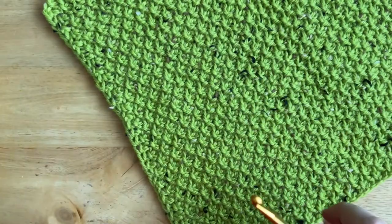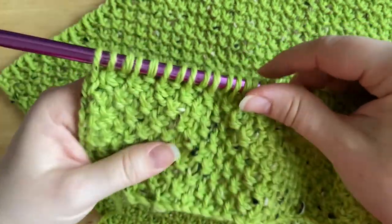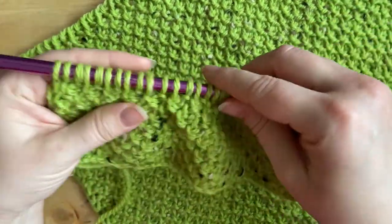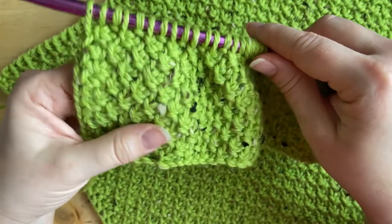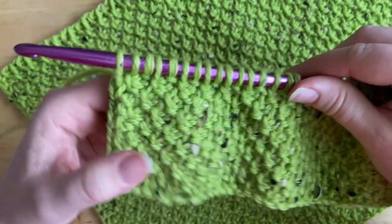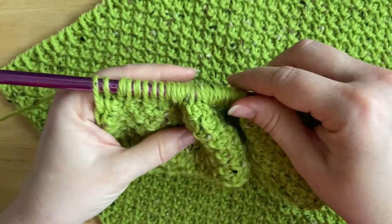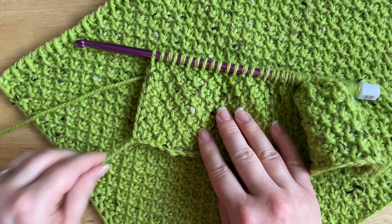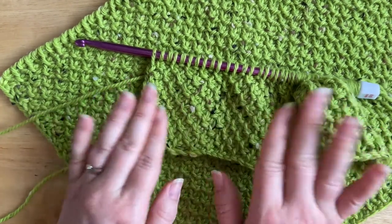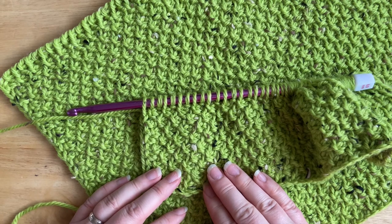So that's how you create the Tunisian moss stitch — it's a two-row pattern repeat. I'm currently working on a project using this stitch, and the pattern will be available for free on bluestarcrochet.com when it's finished. I hope you enjoyed today's tutorial. If you'd like to see the written pattern for this stitch, you can find it on bluestarcrochet.com. Thank you for watching!